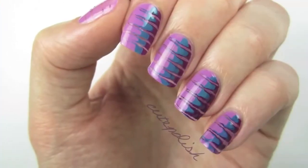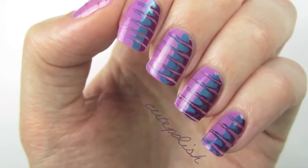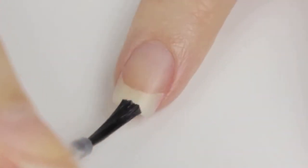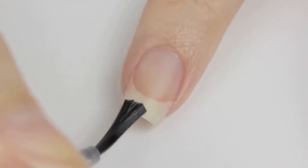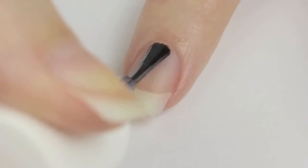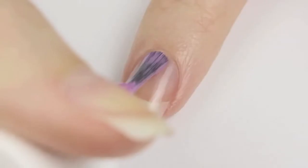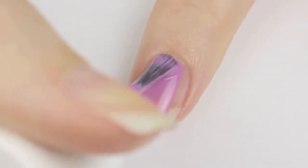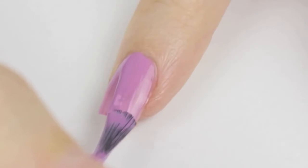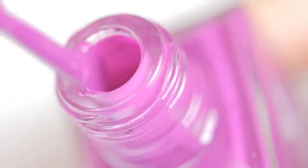This design is bright and fun and will have everyone in awe over your nails. The best part is that it's quick and easy and only requires polishes and a toothpick. First use the nail cleanser from the system to cleanse your nails of impurities and extend the life of your mani. Next apply the base coat to protect your natural nails. Now paint your nails with one coat of a color similar to Radiant Orchid — here I'm using Harmonics.